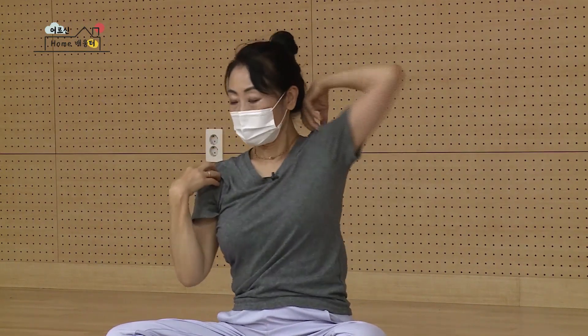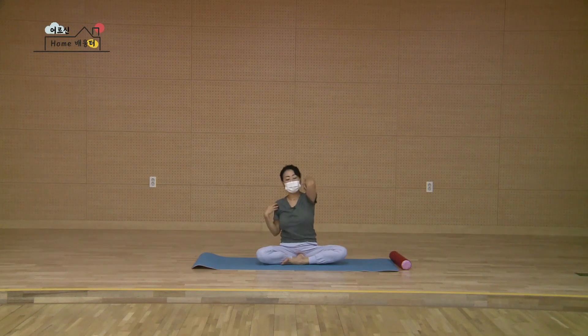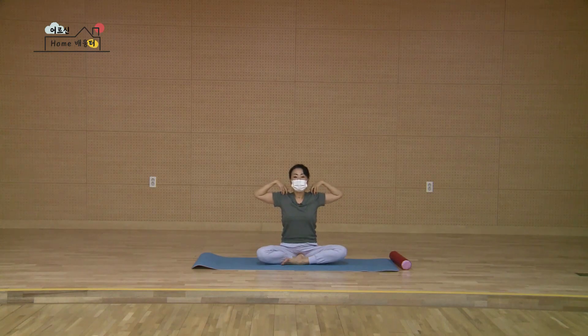하나, 둘, 셋, 넷, 다섯, 여섯, 일곱, 여덟. 팔꿈치 두 개를 양옆으로 넓게 펴고요.